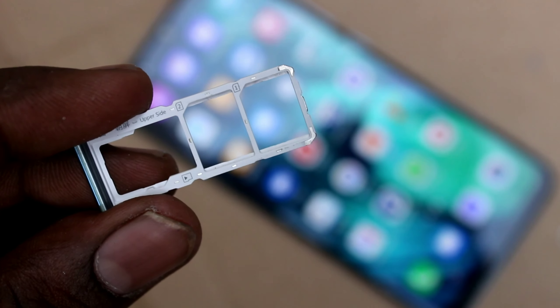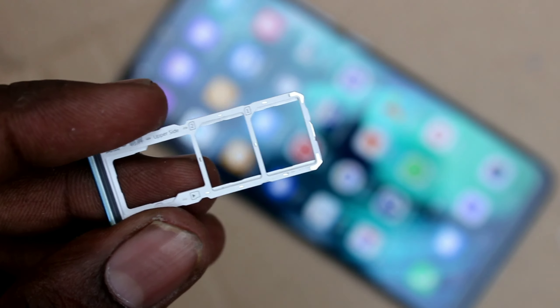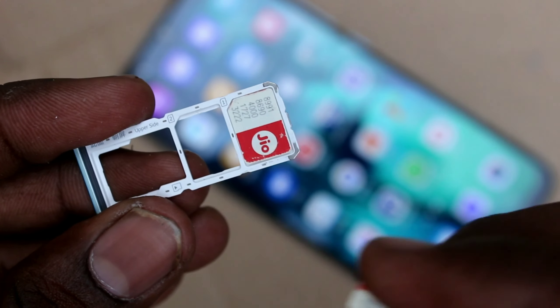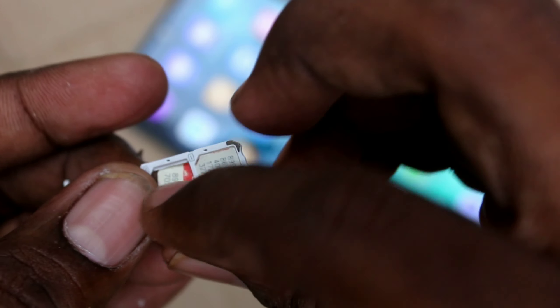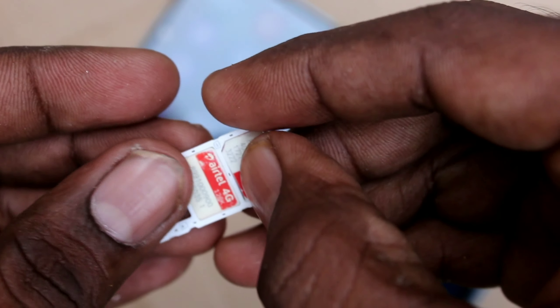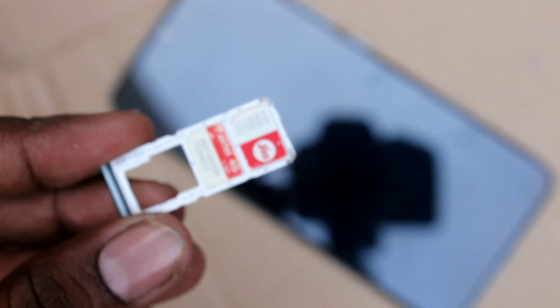The first two slots are for two nano SIMs, and in the third slot you can put one micro SD card. In the first slot I put one nano SIM, in the second slot I put another nano SIM, and in the third slot you can put one micro SD card — that is the memory card.